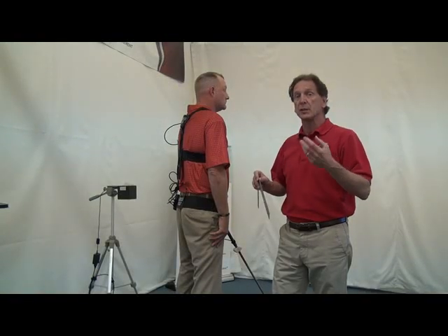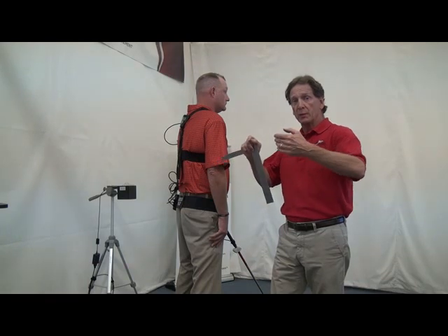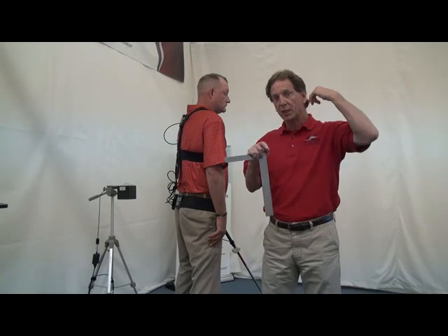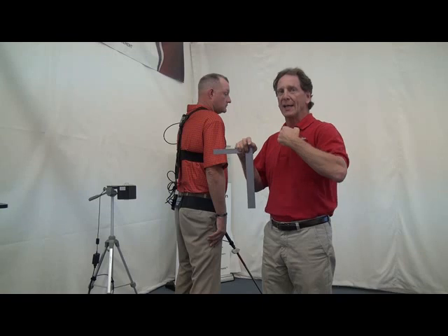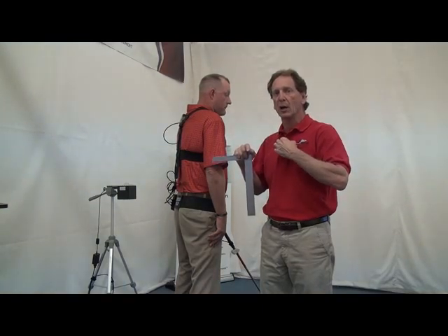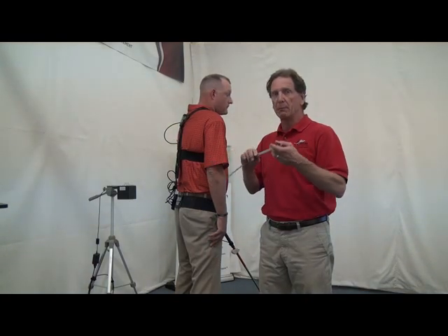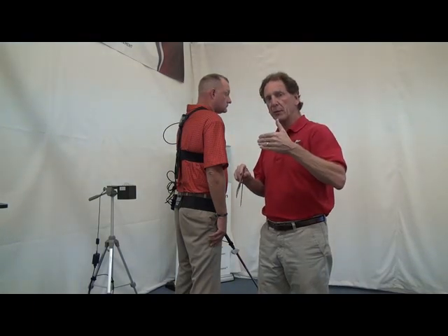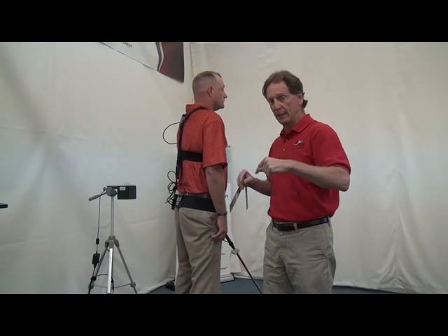I'm going to show you how we actually do the alignment. We want to move the sensors inside the body so that when the golfer turns we don't get the ellipse effect and the actual sensor turning on the back. We want the sensor to be as if it is inside the body so it gets the true center of the rotation of the shoulders and the rotation of the hips. We do that by measuring the offset from the sensor to the appropriate part of the body. We do that for the shoulders and we do that for the hips.